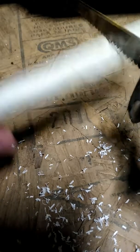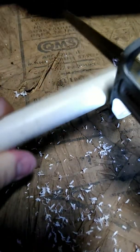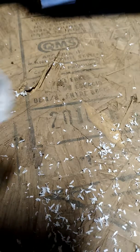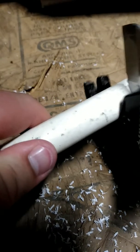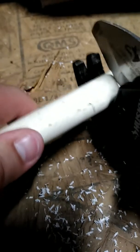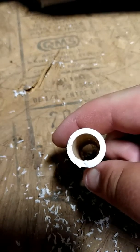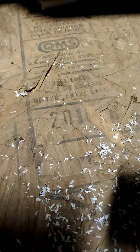You're going to do the same thing as with the hacksaw when I cut it. Now it's a clean cut. Now time to cut. Where's the pipe cutter? There — hacksaw side and pipe cutter side. Which do you guys think is a cleaner cut?